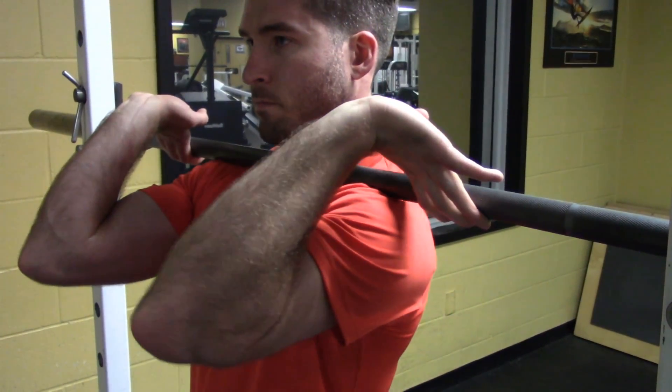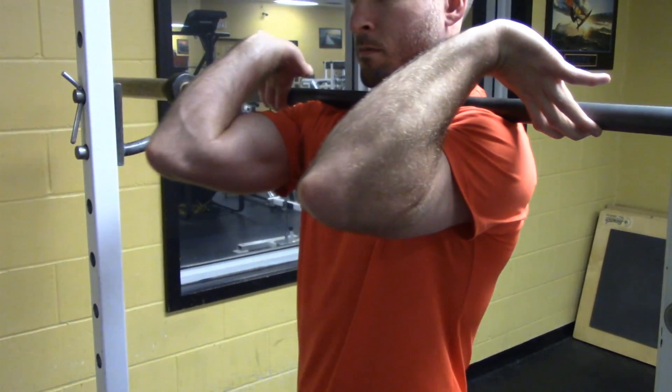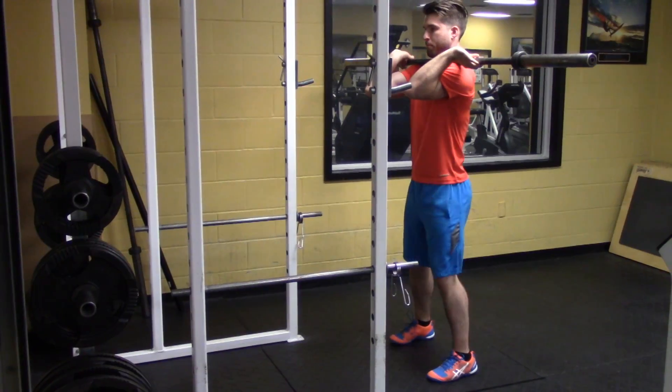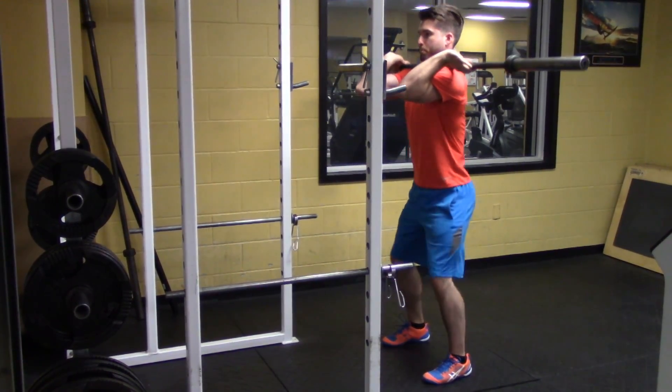Place the bar on your shoulders in front rack position. Squat the bar out of the rack, step back, and keep your elbows as high as you can throughout the entire movement. You will need to maintain a very upright posture.